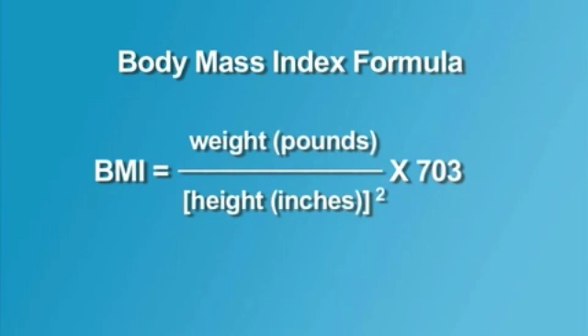When you are scoring, you will have to follow a body mass index formula as shown on the screen.